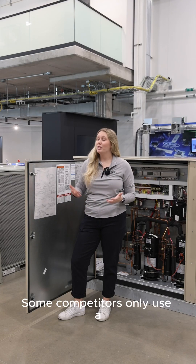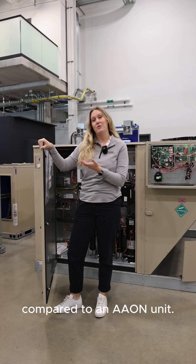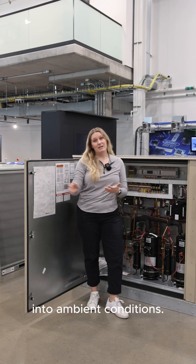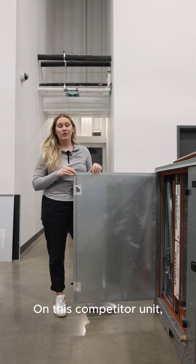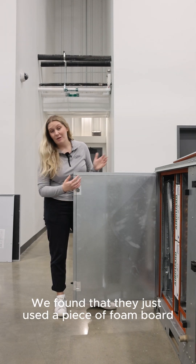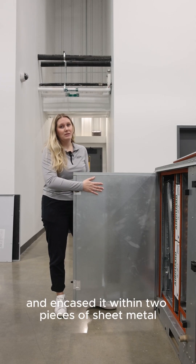Some competitors only use a 1-inch double wall foam panel, which means it has half the thermal resistance compared to an Aon unit, meaning you'll still be losing heat from your unit into ambient conditions. On this competitor unit, we cut open this piece of foil tape to look at how they built their panel. We found that they just used a piece of foam board like you can find at any hardware store, encased within two pieces of sheet metal.